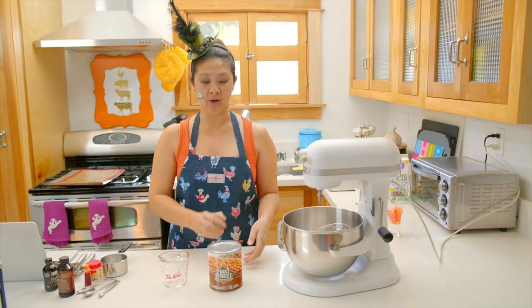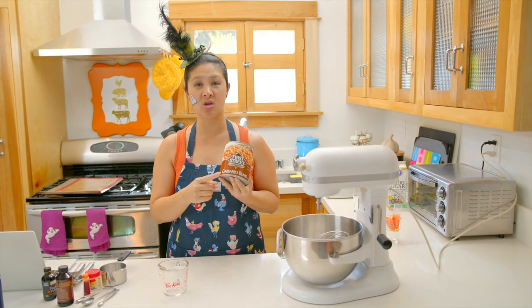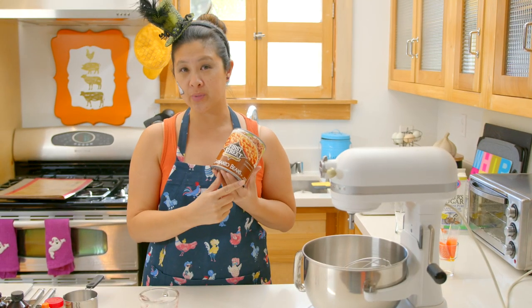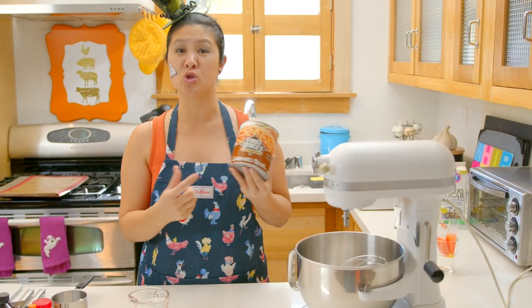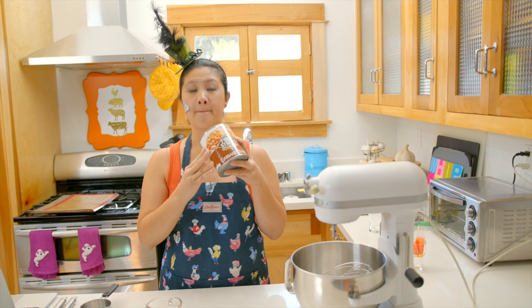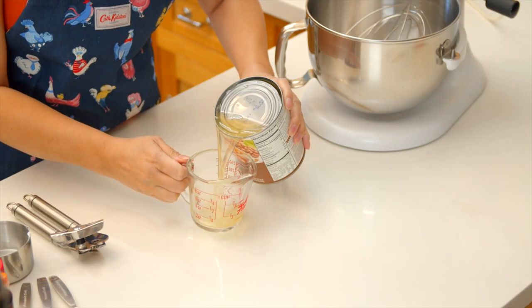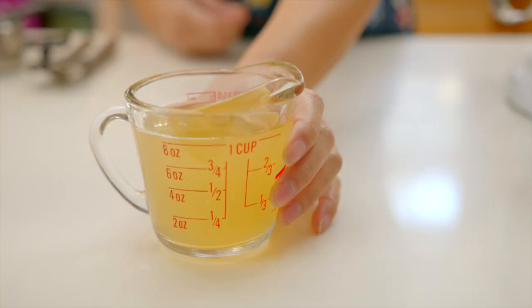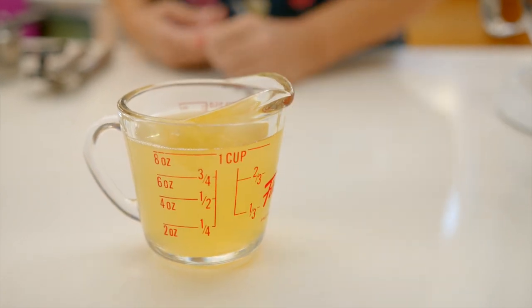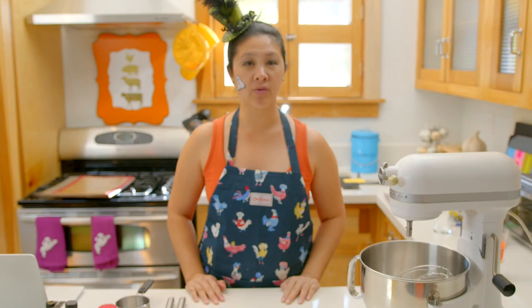For my vegan meringue ghosts, I'm going to use aquafaba instead of egg whites. Aquafaba is the starchy water from beans — garbanzo beans are a popular one. If you're making something with chocolate, you could use the bean water from black beans. I'm going to pour it in and make a second set of meringues so you can see the difference between the two. You can see it's got a yellowy color and it's a little viscous — not as much as an egg white, but it's kind of got that sliminess to it. Aquafaba is a vegan alternative to egg whites.